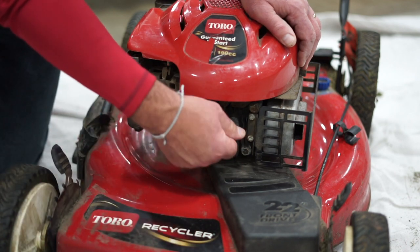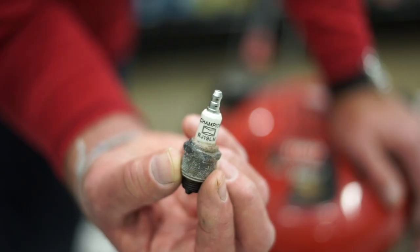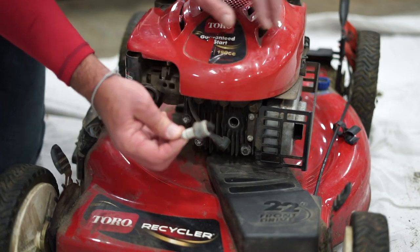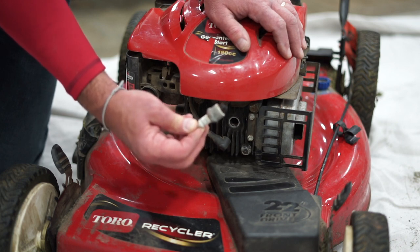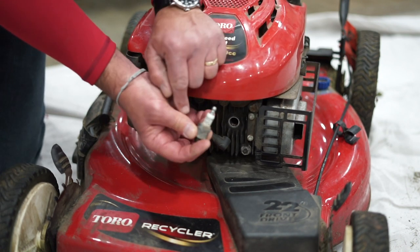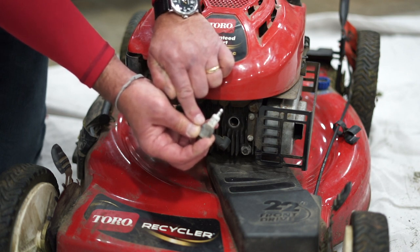Once you get that done, you can take it by hand and loosen it all the way out. This is the top of the piston of the engine right here. Now you can see that's a pretty old spark plug — you see all that carbon buildup in there. That's why we want to replace this. It's a good idea depending on how often you cut the lawn at your home. Probably going to do this every other year makes a lot of sense. But what's important is that you get the right spark plug.